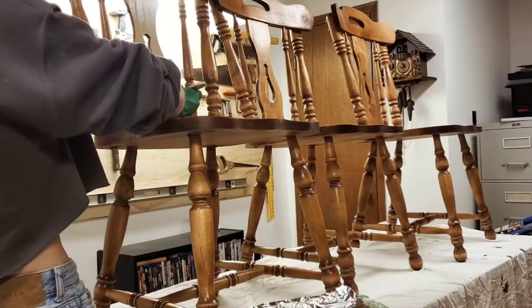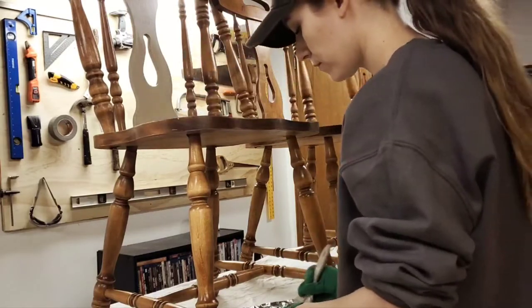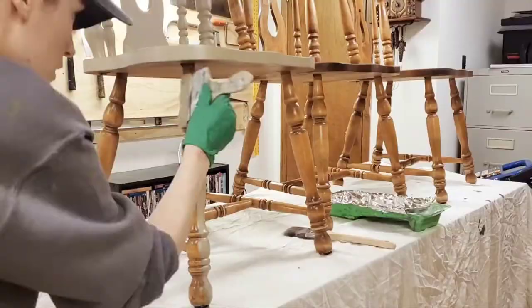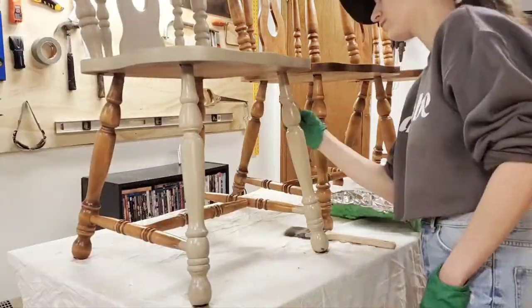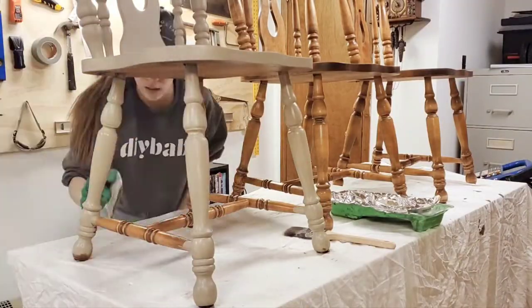The paintbrush that we use, I will have it linked below because we love it — it's quite expensive but worth it in our opinion. We've tried using others and they're just not the same. When it comes to painting this dining set, I really appreciated how the bristles are shorter and yet the brush is very wide, so it's easy to maneuver and covers a wide area at the same time.